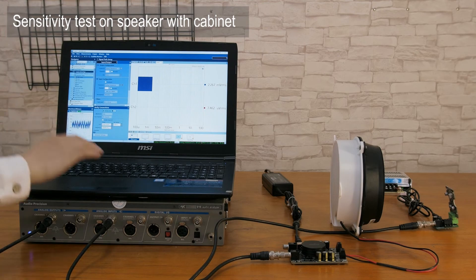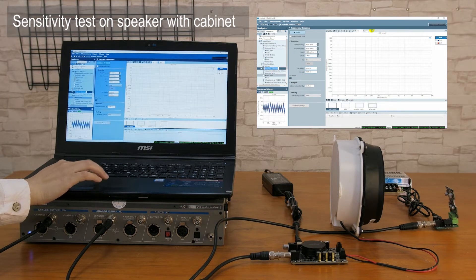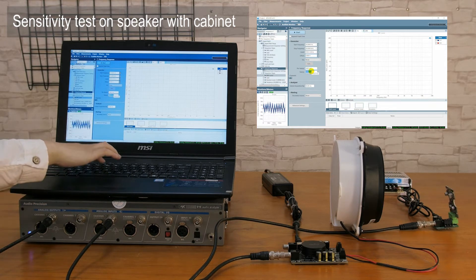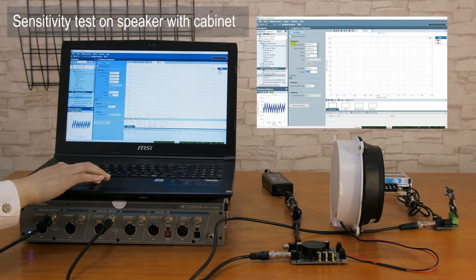In this test, we will perform sensitivity tests on speakers with cabinet and speakers without cabinet.